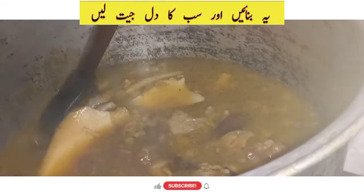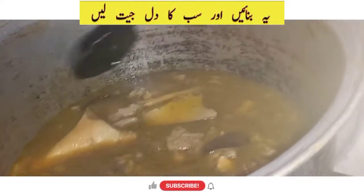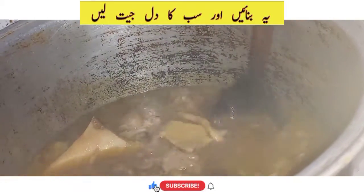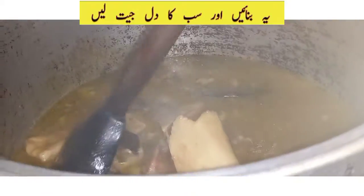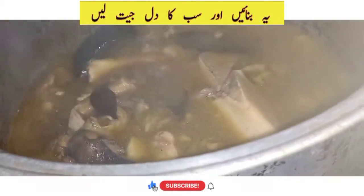I put in one tablespoon of water and one tablespoon of milk. I put a little bit of water. I have to prepare more and more — I have to prepare these ingredients.